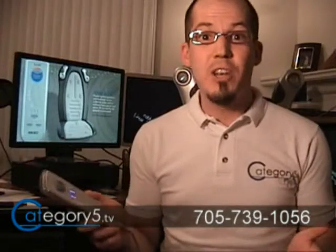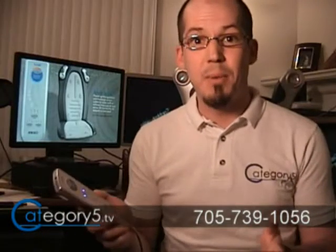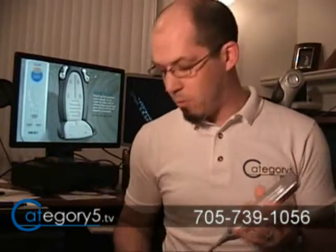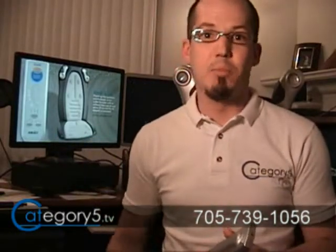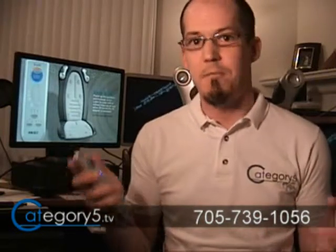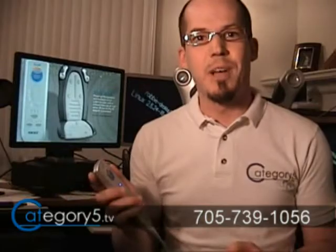If you'd like to play a video game or watch a movie in privacy without bothering other people, but still use the audio sync features of the Homedics iKUSH, you can always use the built-in headphone jack on one of the cables. You can plug in your headphones, turn on the audio sync, and you'll still be able to feel your music, feel your game, feel your movie — but you won't be bothering other people.